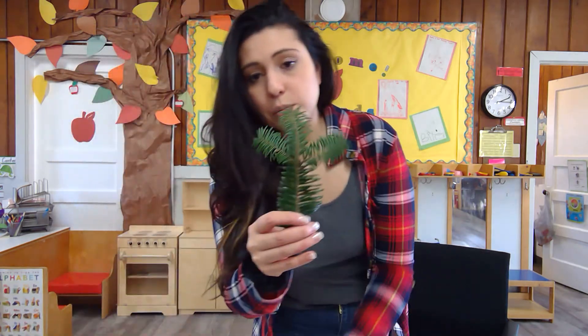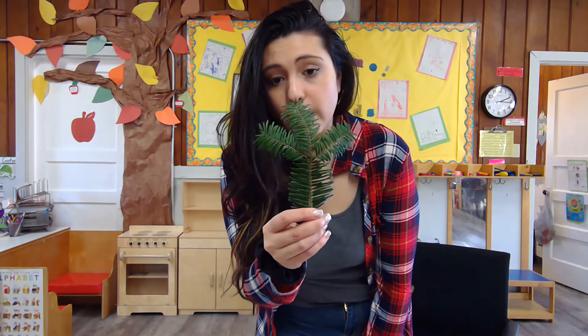Hi boys and girls, it's me again, Teacher Tricia, back at the Toledo Center. Today I'm going to be painting on my paper, but not only painting — I'm going to be painting with sprigs that I took from a tree outside.